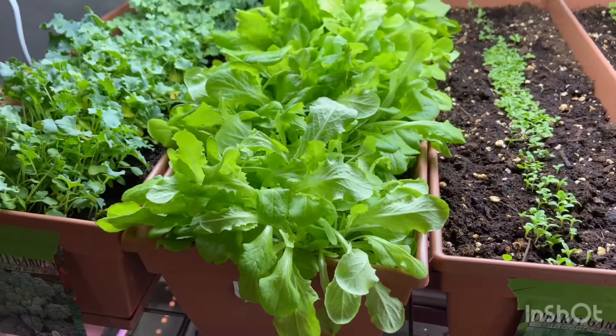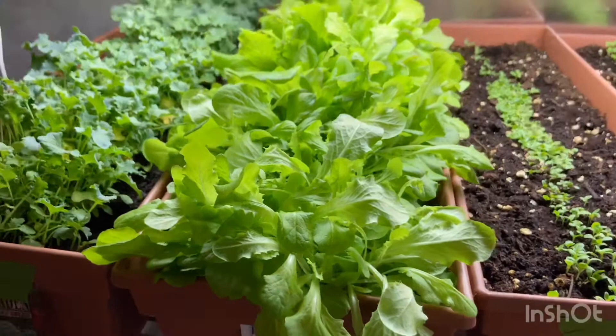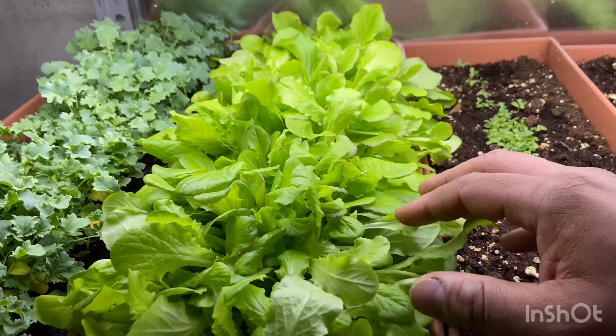Right now this is buttercrunch — a head type — but since it's grown so intensively, it doesn't bunch up into a ball. The whole container is full of leaf, so it just can't ball up.